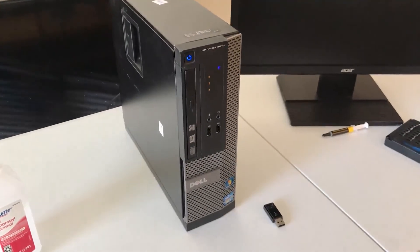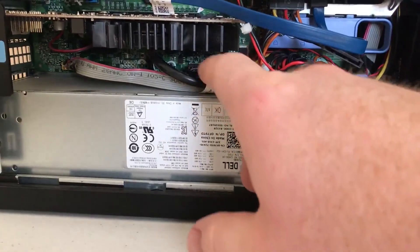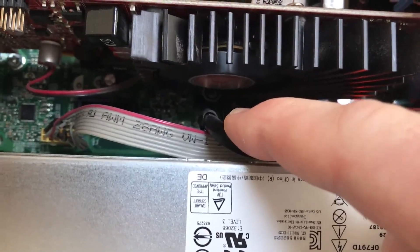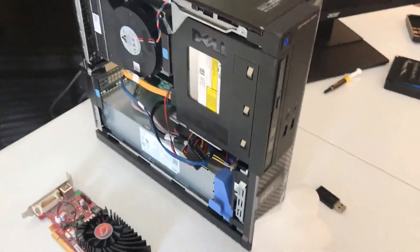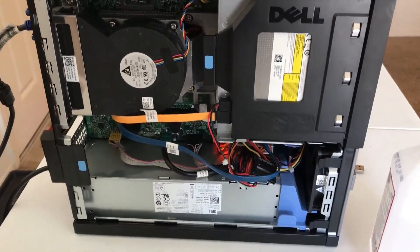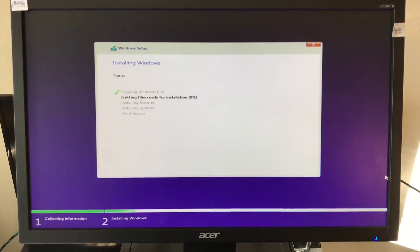Upon booting, it did POST. However, there was a loud noise coming from the computer. I opened up the side panel while the computer was still running and found that the fan on the GPU heatsink was extremely noisy. I decided to remove the GPU entirely, though another solution could have been just to unplug its fan cable. Other than that, the computer seemed to be working fine.